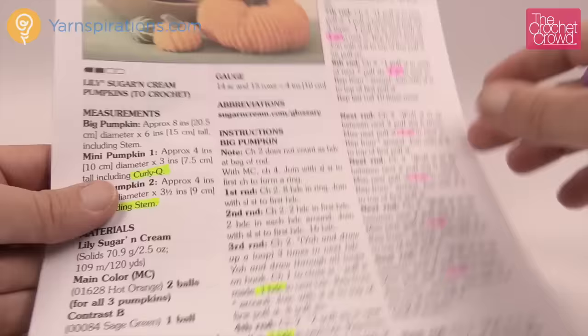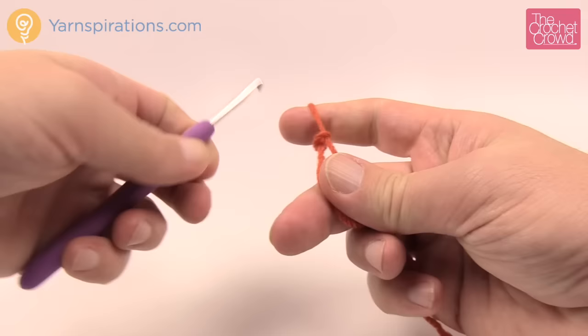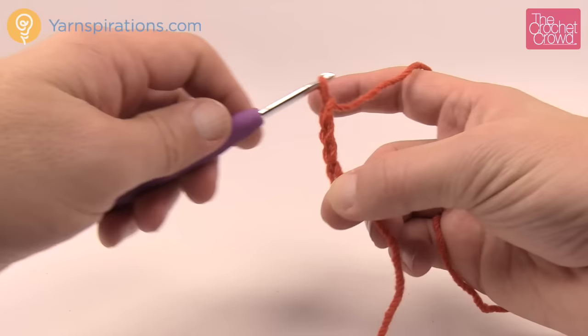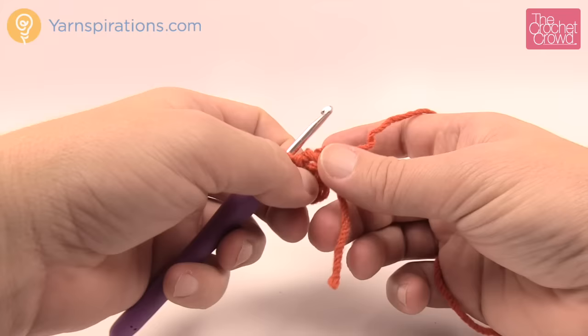Let's begin with a slipknot. Remember there are slower tutorials available online. I'd consider this an intermediate project — easy for an experienced beginner. Chain four: 1, 2, 3, and 4. Insert your hook into the beginning chain, yarn over and pull through to form a center ring, which will be the very center of the bottom of your pumpkin. With the loose tail, just wrap it around the circle and crochet right over top of it so it gets lost.